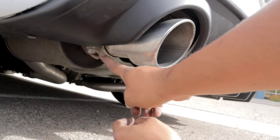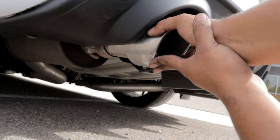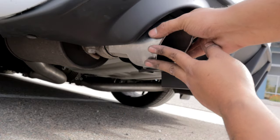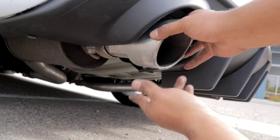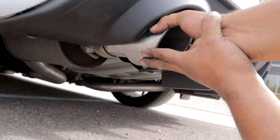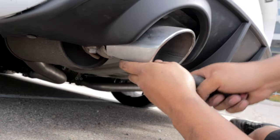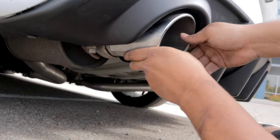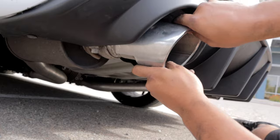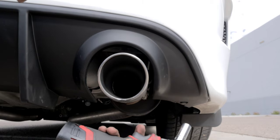There we go. As you guys can see, that bolt right there is just loose. What you want to do is wiggle the exhaust tip and it's gonna break it apart from the exhaust muffler. What you can do is get a hammer, tap it a little bit, and break the rust or corrosion that's holding it in place. And I'll go ahead and do this side as well.